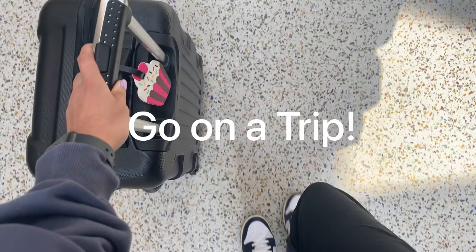So the first thing you've got to do is go on a trip. Here in the next 10 seconds is my trip to New York.